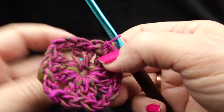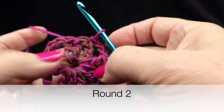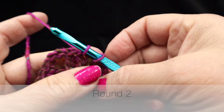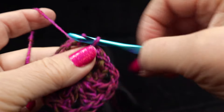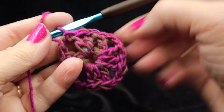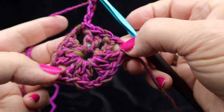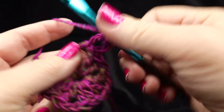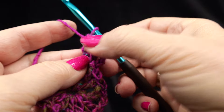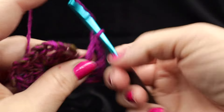After completing round one, we're going to keep the front side facing for all rounds. To do that, slip stitch in each stitch until we reach the next chain-two corner, slip stitch into that corner, then chain three. In each chain-two corner space, work three double crochets, chain two, then three more double crochets to form each corner cluster.